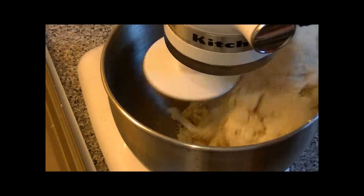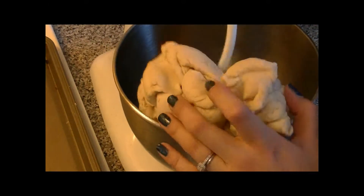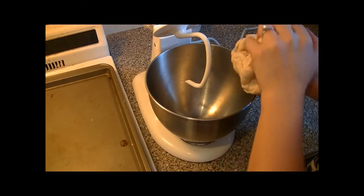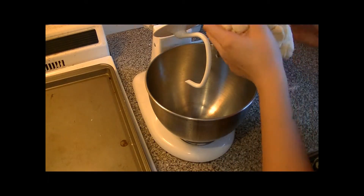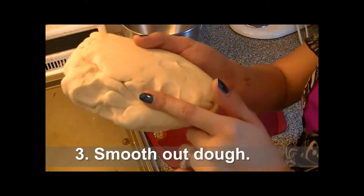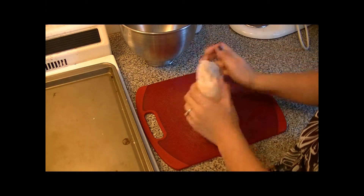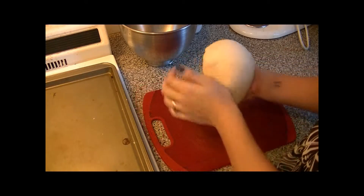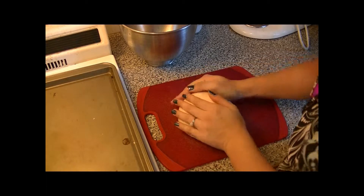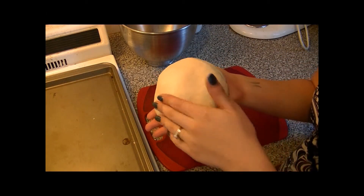Once the dough starts pulling together, just knead it there for about 5 minutes. Then when you're done kneading, take it out of the bowl. The bowl should be clean because it's sopped up all the flour. You may notice some creases — just smooth it out and lightly knead it to get all those creases out. Make it into a nice little ball. Smooth, yeah.